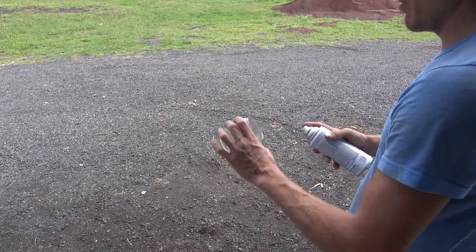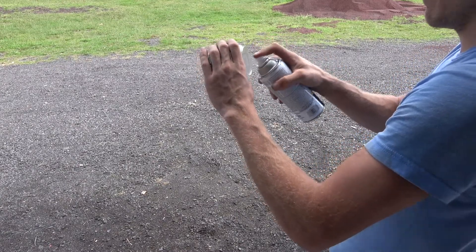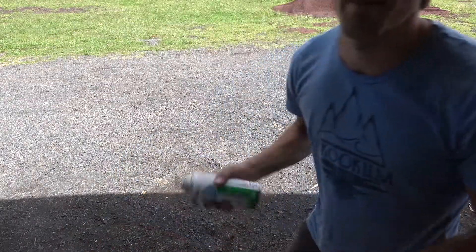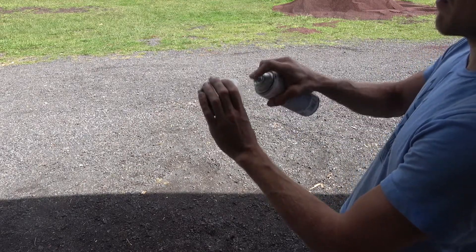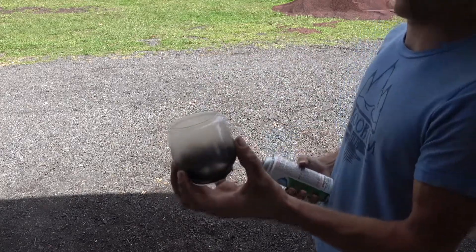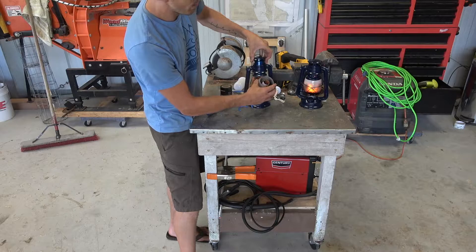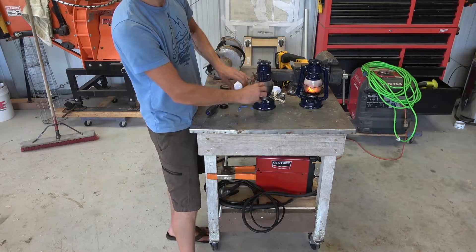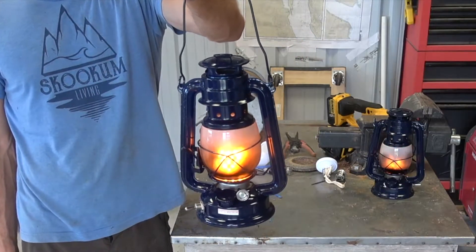In order to give it the most realistic feel, I only want the bottom to be affected by the black — that'll give it a nice shadow effect inside. Now let's use some frosted glass spray paint on the inside of the glass, and try to give it a nice thick even coat. Let it dry for a minute. Now that we have our glass frosted, we just slide that over the plastic light and lock that down into place. Now you have yourself a battery powered kerosene lantern that looks like fire.